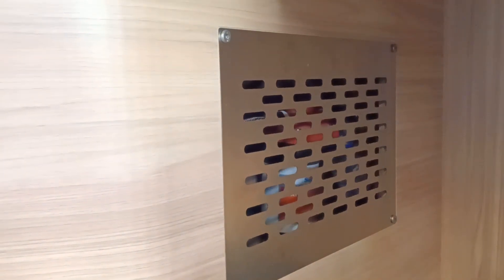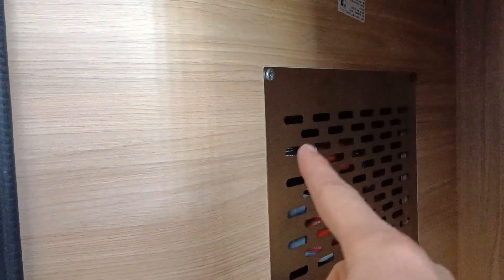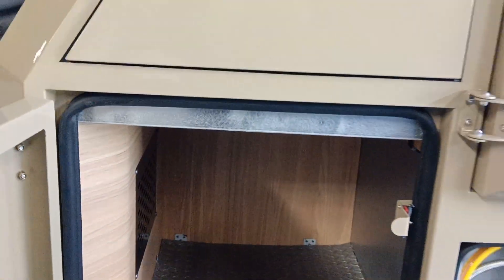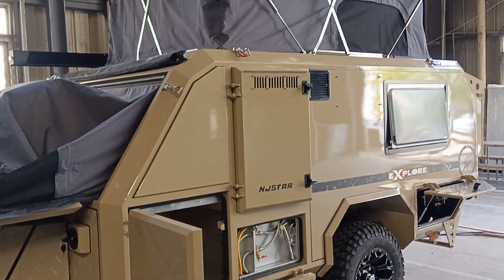Let's open this hatch — this is a big tool box. Here we have the water pump. If you find any abnormal problem you can open this to check for any issues inside. This is the overview of this side.